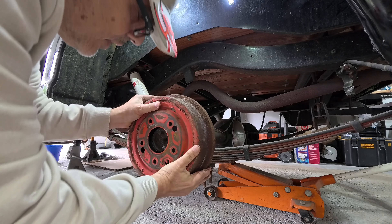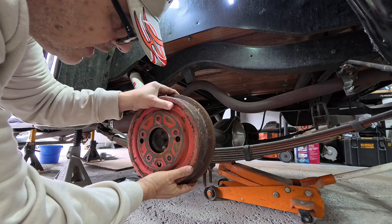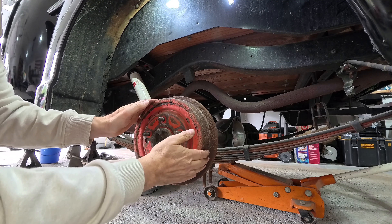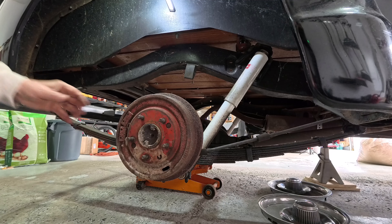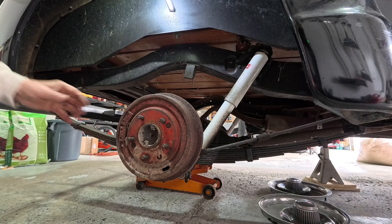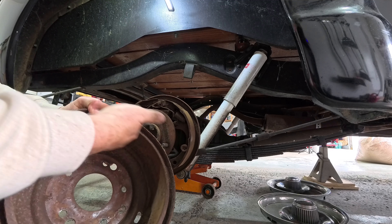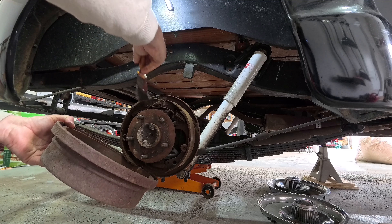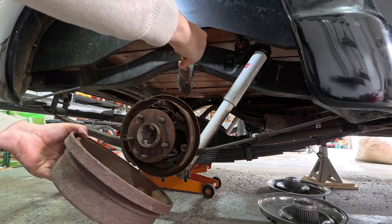When I do the brakes in the future, I want to sandblast the drums and get them painted. And this is the other side, the passenger side. Again, perfectly smooth all the way around. I'm not going to work on this just yet. They look decent.